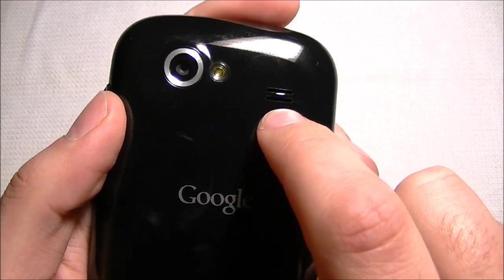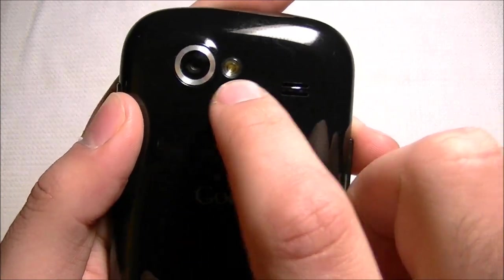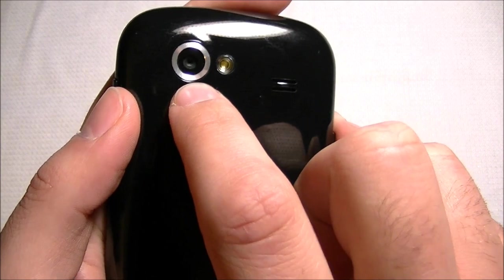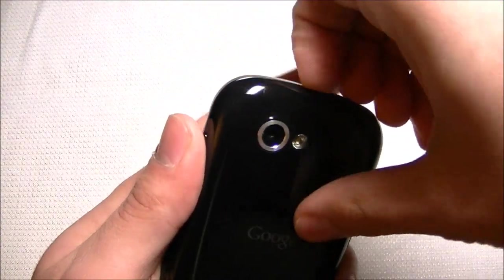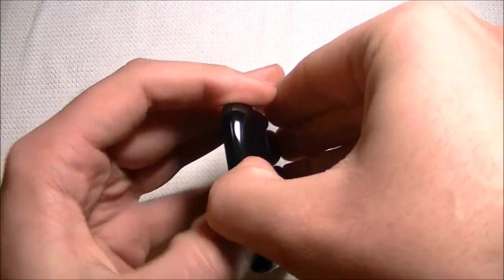We have a speaker on the back, an LED flash, and a 5-megapixel camera. Unfortunately, it does not record high-definition video right now, and I'm not sure if that will be updated.